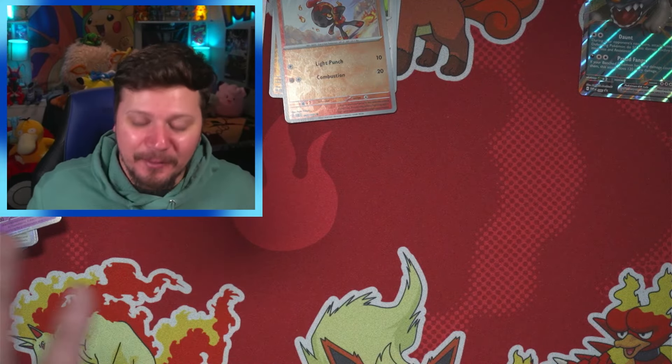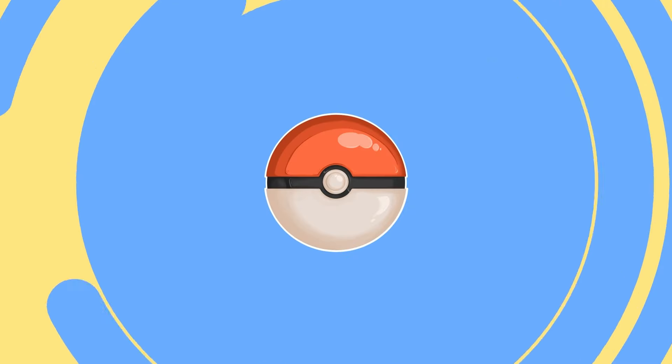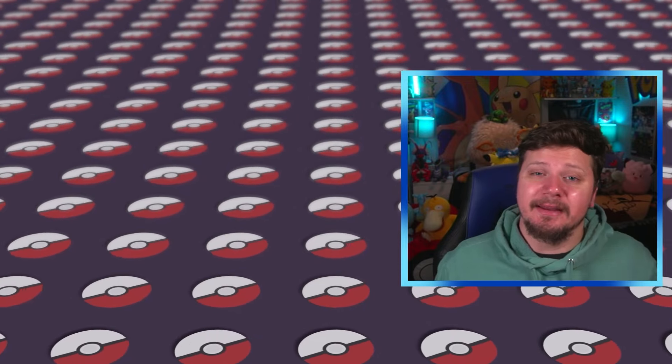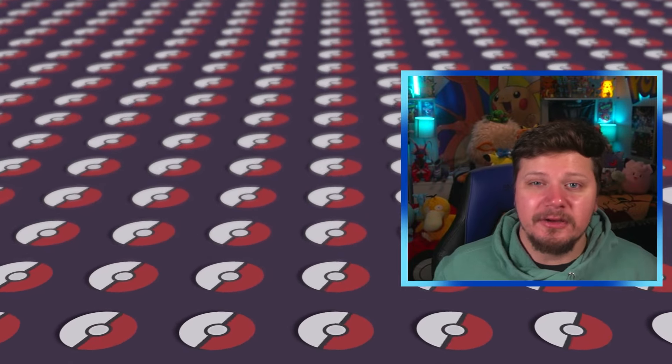Honestly, not a bad opening — I hope you enjoyed it! Thank you so much for watching. I upload every Tuesday, Thursday, and Saturday, so be sure to give this video a thumbs up, subscribe with notifications on. I'm very close to 1,000 subscribers — help me get there! I'm planning some sort of giveaway once I hit 1,000 — could be a box, could be an ETB. I appreciate you, thank you for watching, keep being amazing and awesome — the world is a better place with you in it. See you Saturday!